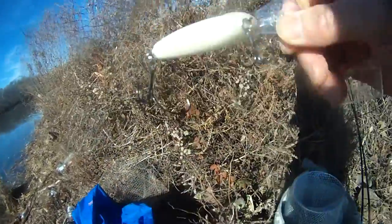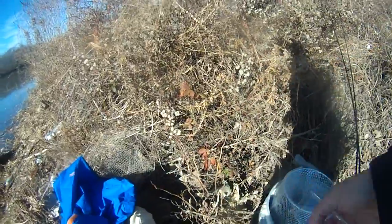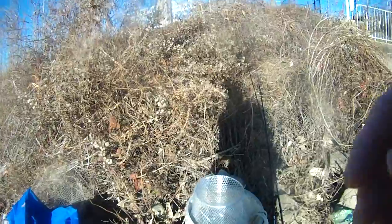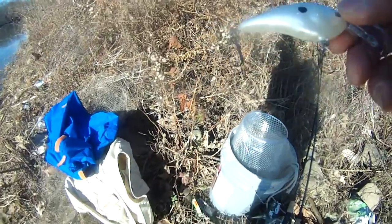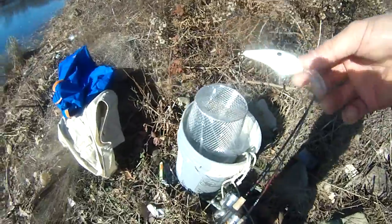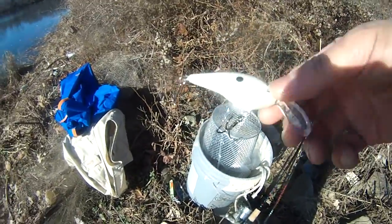I'm gonna test this new lure — it's like $12 from Sports Authority, very expensive. So I'm gonna test it and hopefully I'll be able to catch some fish. I also brought the bait tank. If I can't catch any fish, I'll put the bait tank down.